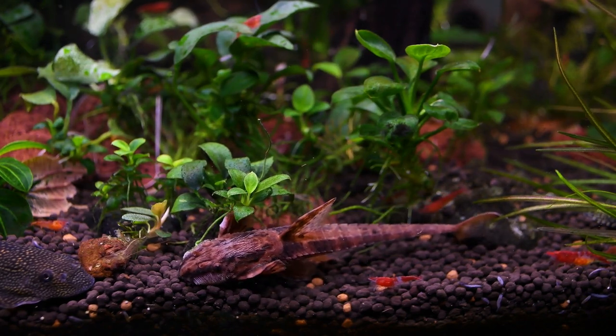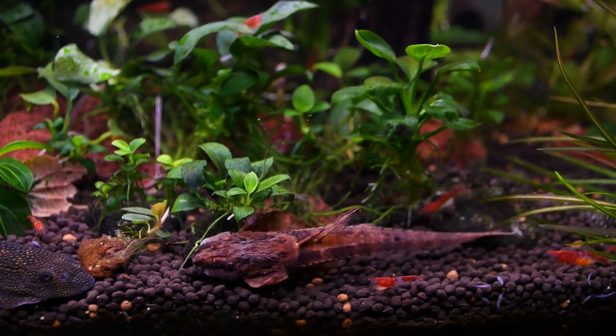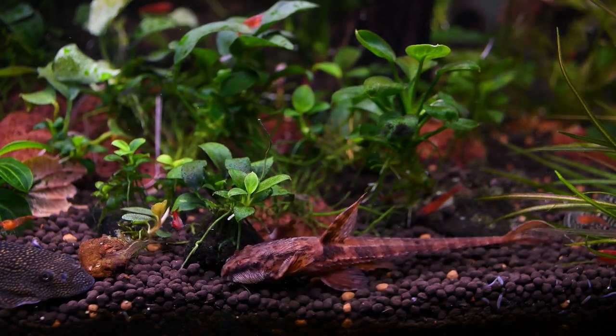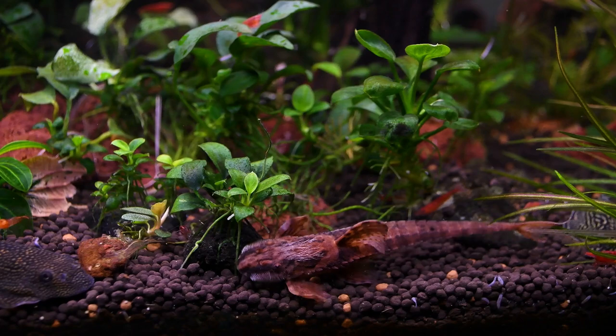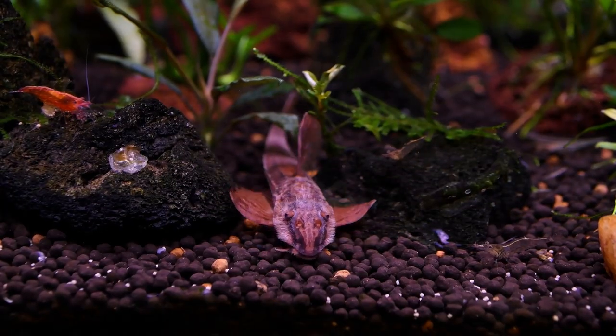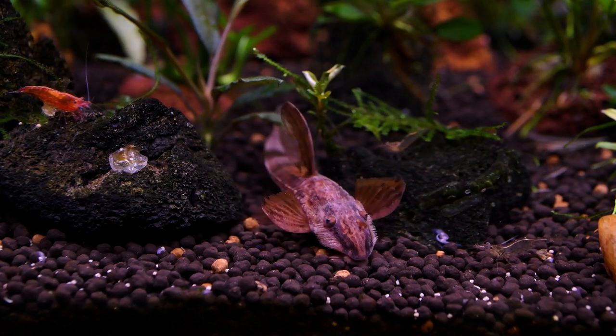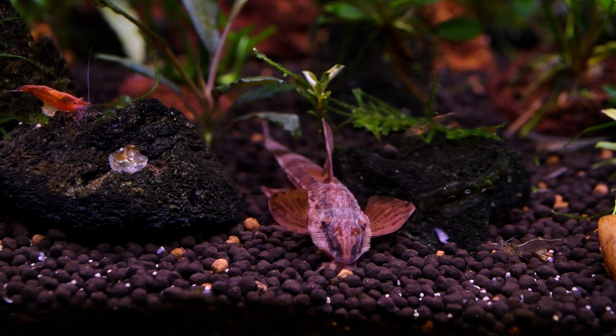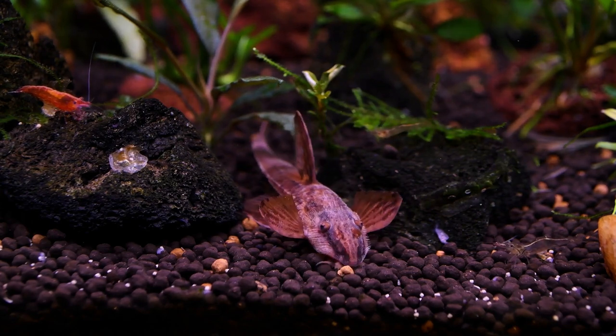Substrate should be sand or smoothened gravel. Sharp, jagged gravel can damage the mouth parts or the underside of the fish. Typical for South American catfish, this species does best in soft, slightly acidic to neutral water, with good oxygenation and a good amount of water current. It can however adapt to harder, more alkaline water, and may even reproduce under these conditions.